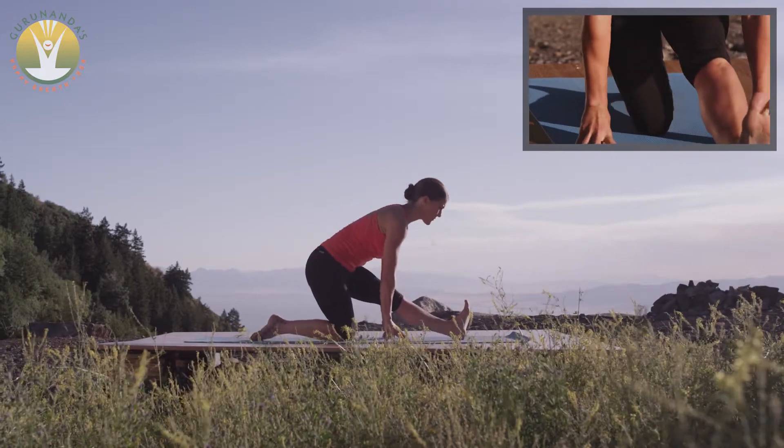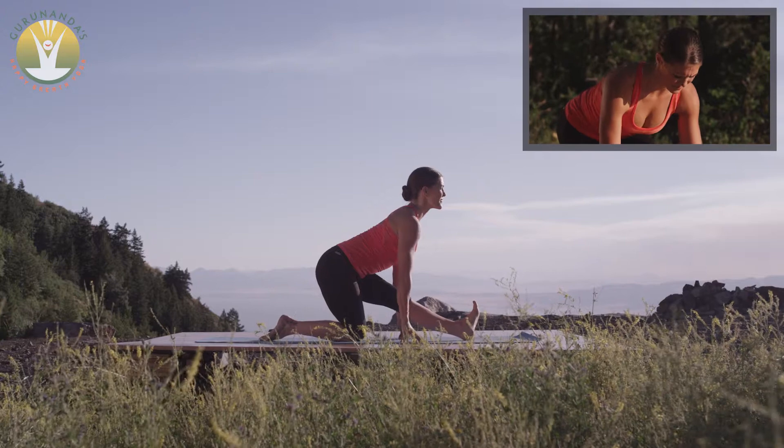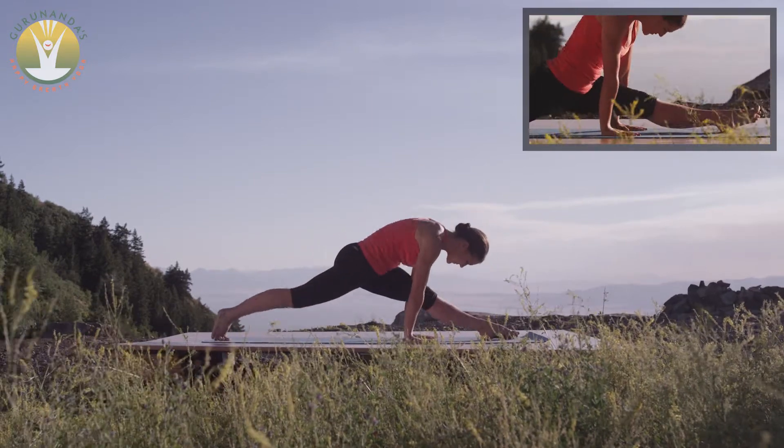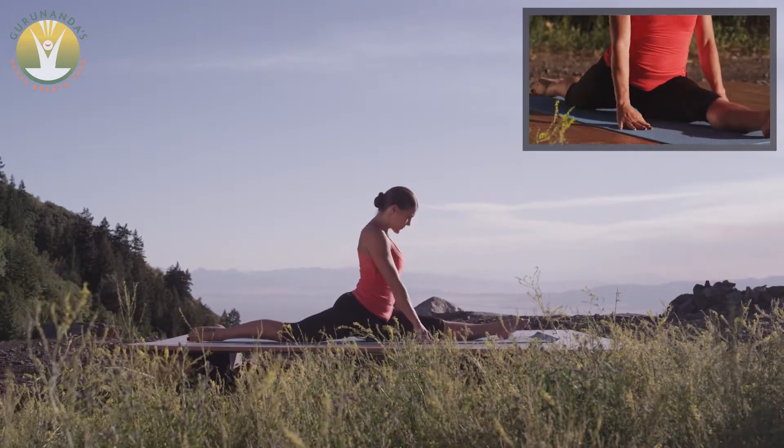move gracefully to Half Monkey. Drop the backside to the earth and straighten the forward leg. Slide the right leg straight back, pointing the toes and scissoring both legs open.